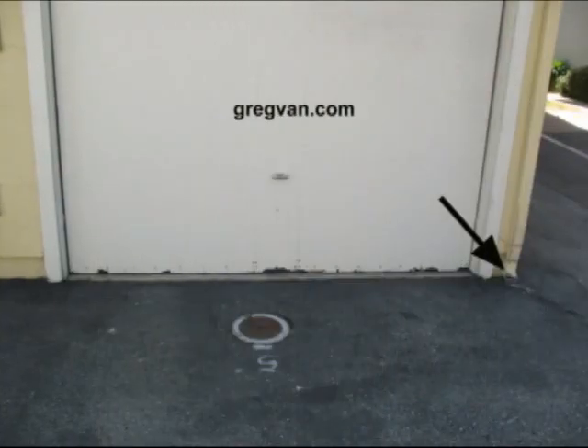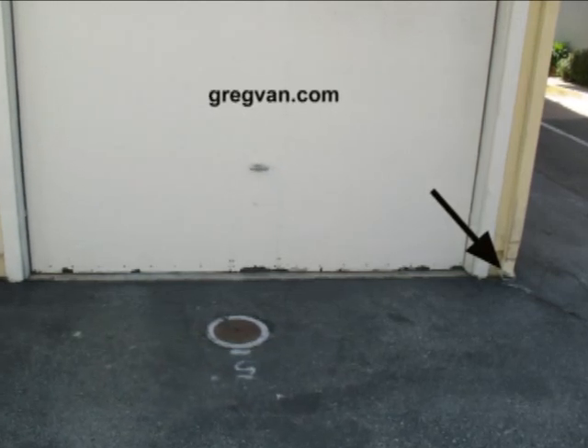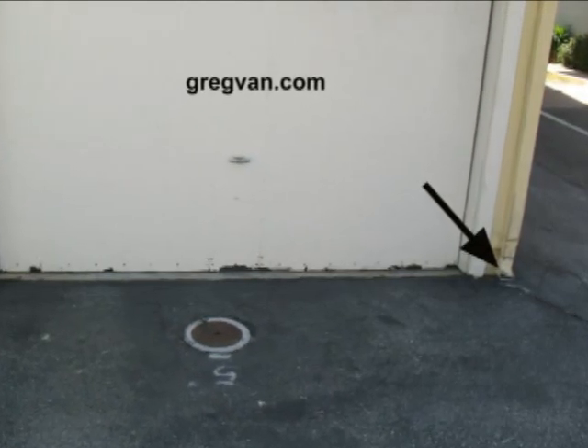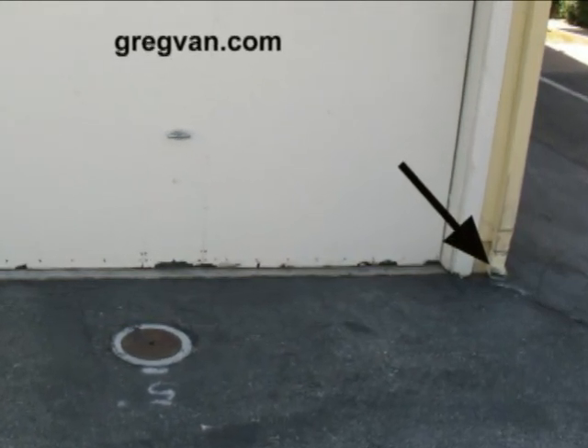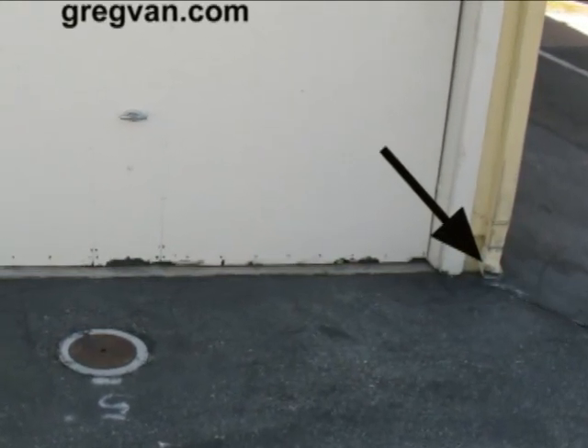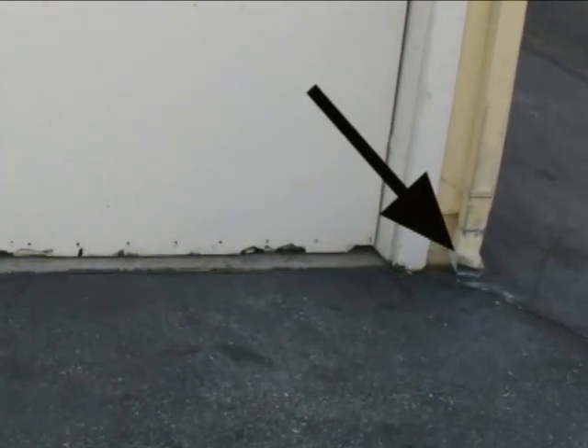Grab a screwdriver, a hammer handle, a small piece of wood, stick it in there, and pull the damaged portion back up. And of course, if it gets damaged again, what would it take? Just reach in there and fix it again.